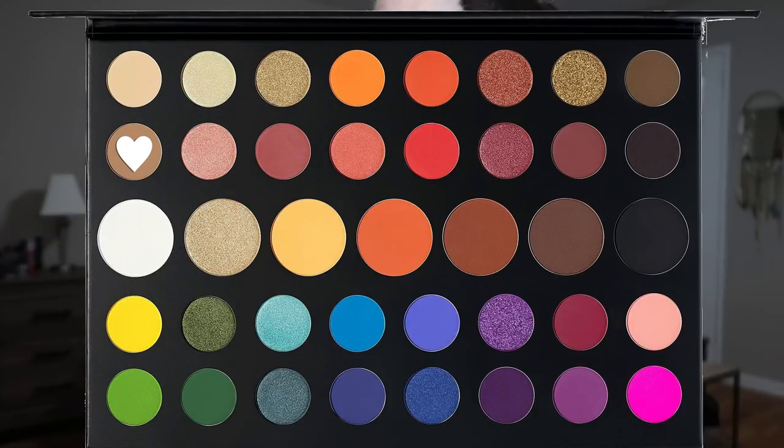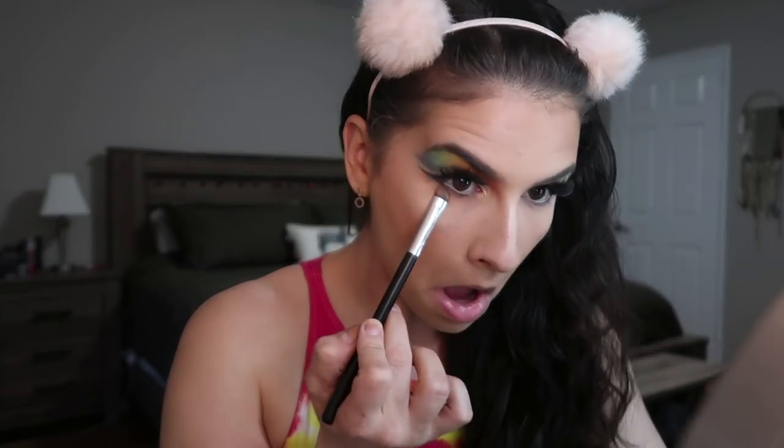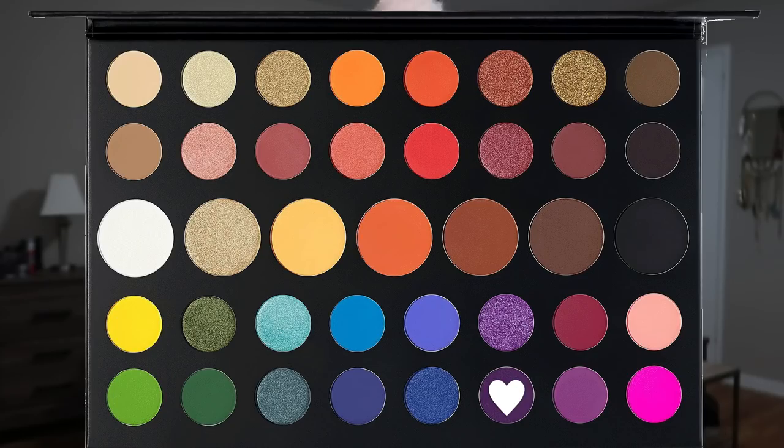I'm lining my waterline with a nude liner under my eye - going with a nice brown so it's not taking away from everything else. I'm using a smudger brush and going in with this cool-tone mid-tone brown. Then I'm going in with a deep plum color because we didn't get enough purple on the top - putting some purple underneath here. Oh that was the move, that was the move!